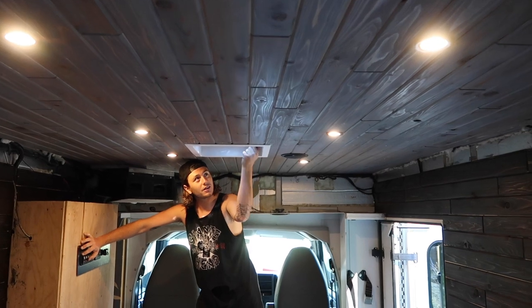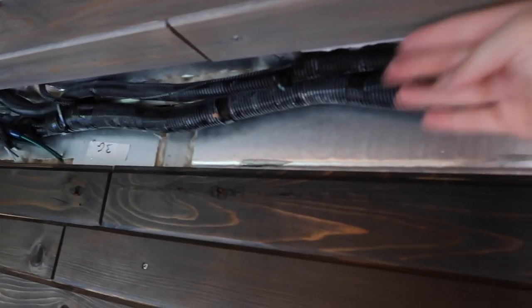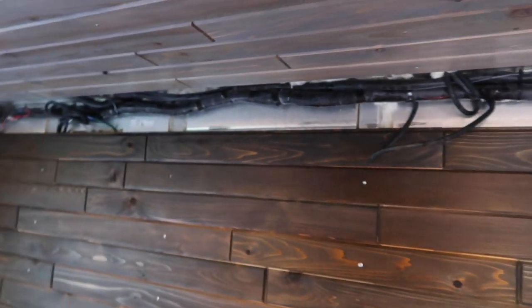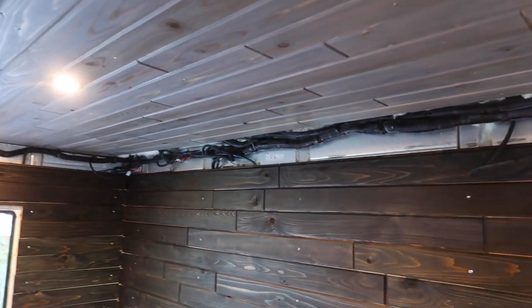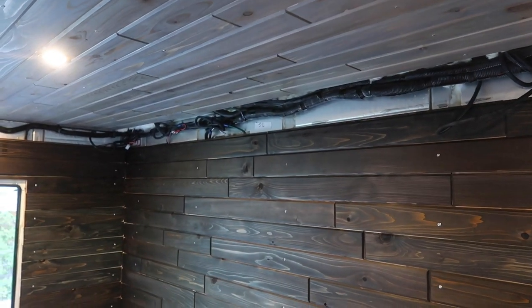So we got the lights that work and we've got our fan that works. Everything up here is good to go. So today we have to cover these up - we're going to make boxes around the cables here. And we don't know what color we're going to stain them yet - the same color as the ceiling or the same color as the walls. We haven't decided that, so we're going to find out as we go.